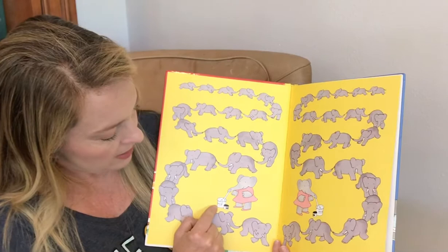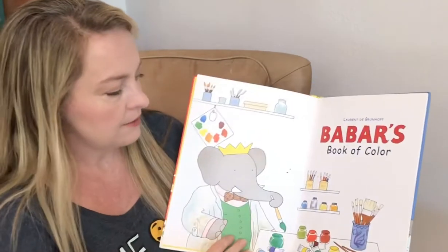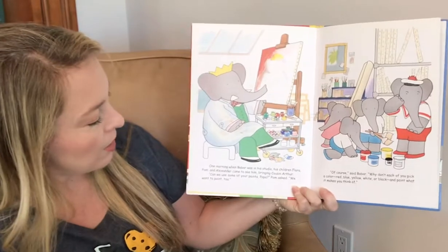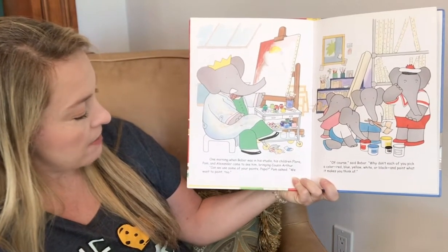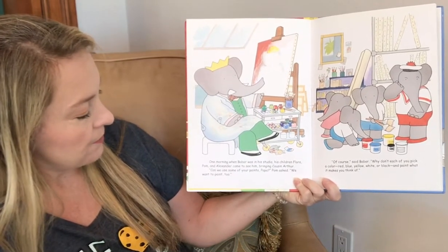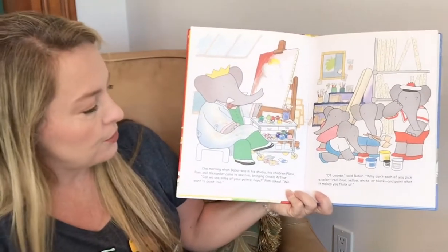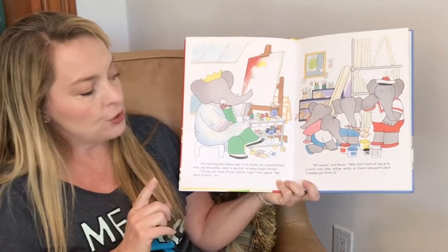She's got a little can of white paint and black paint. Babar's Book of Colors. One morning when Babar was in his studio, his children, Flora, Palm, and Alexander, came to see him, bringing Cousin Arthur. Can we use some of your paints, Papa? Palm asked. We want to paint, too. Of course, said Babar.